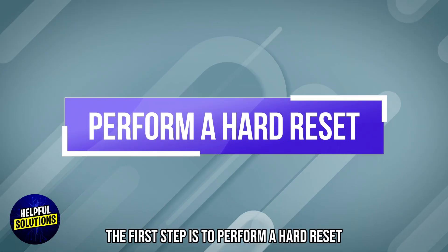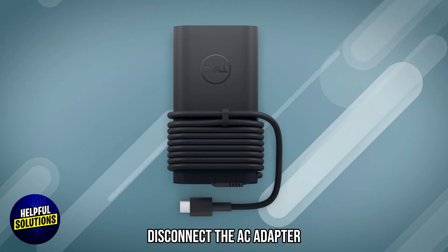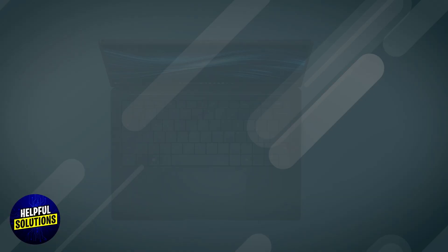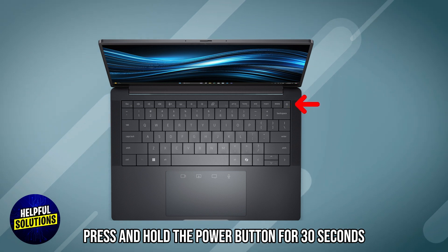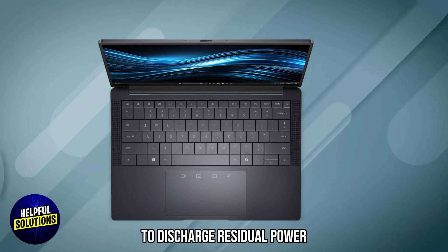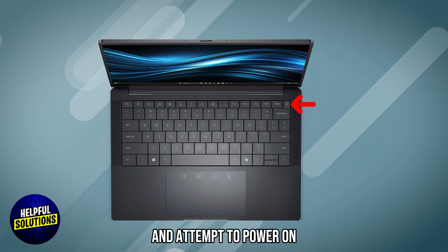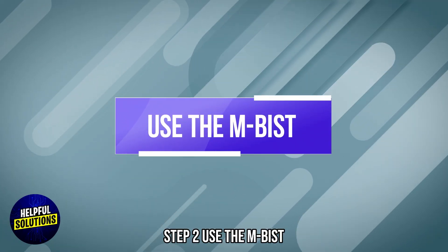The first step is to perform a hard reset. Disconnect the AC adapter and, if possible, remove the battery. Press and hold the power button for 30 seconds to discharge residual power. Then reconnect the AC adapter and attempt to power on.